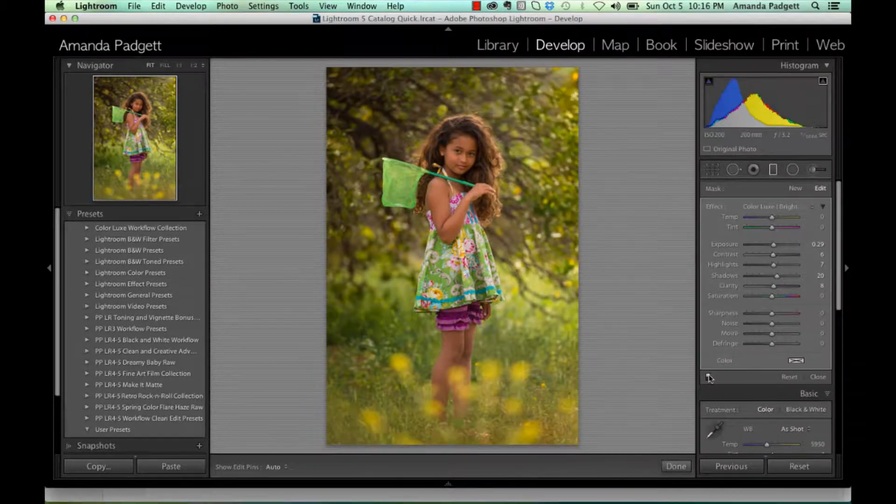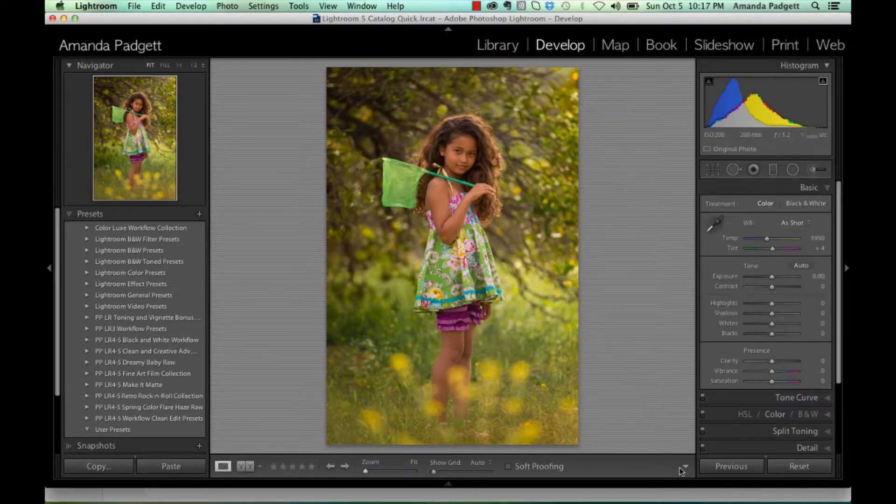So, before and after. Before and after. If you want to get rid of a graduated filter that you used, just click on it and then hit Delete, and it'll go away. And there you go — graduated filters. Start strong, and gradually taper off.